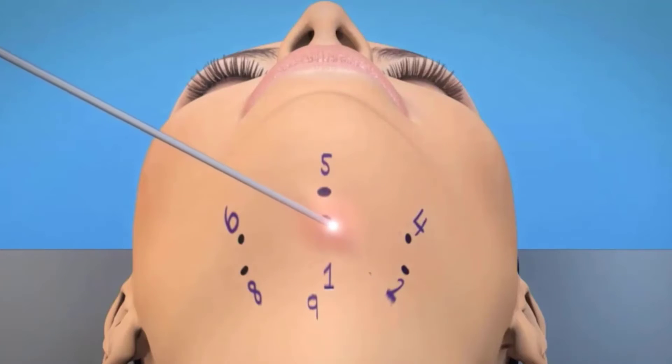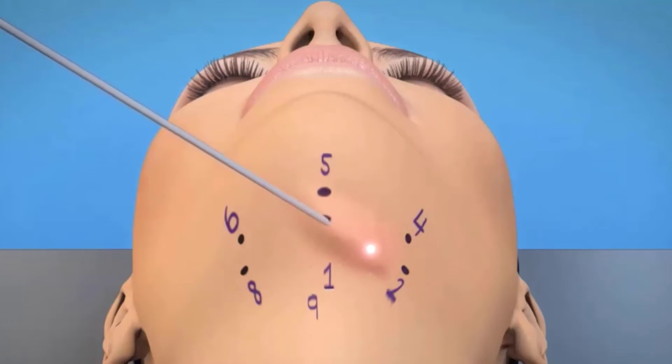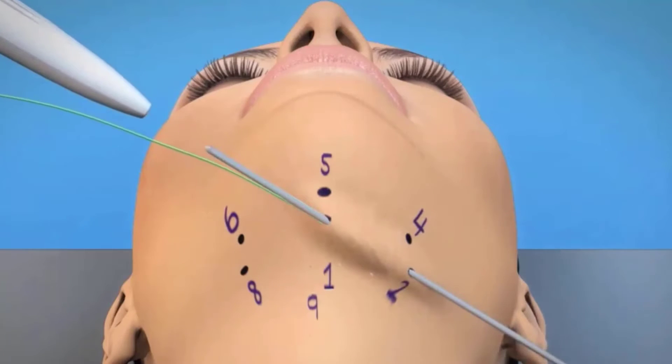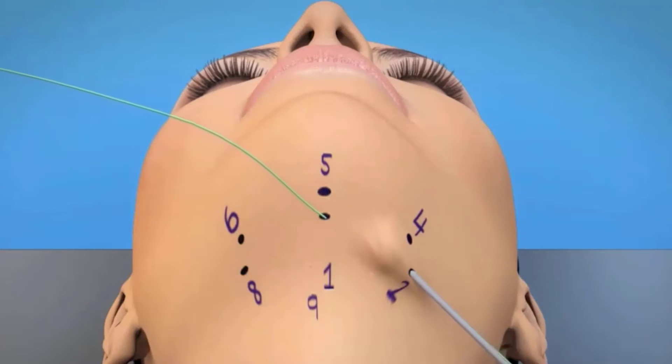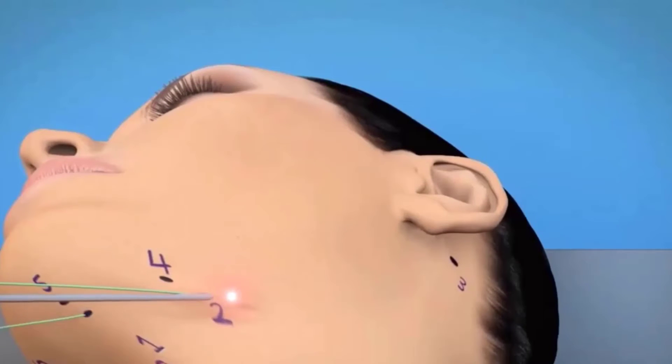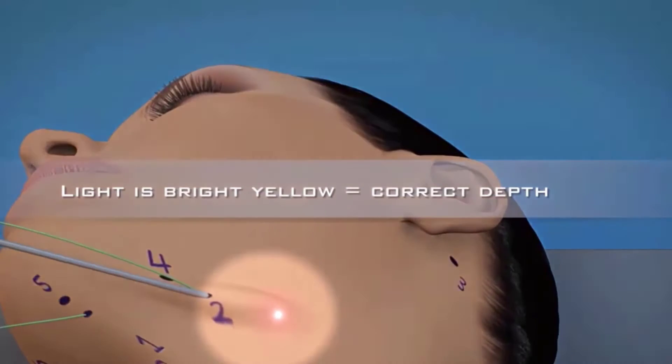The suture rod is then brought to the surgical field and is inserted into the working end of the light handle. The end of the rod is illuminated, and as the rod is transferred underneath the dermis, it exhibits a nice amber-yellow light. This confirms placement of the tip in the proper space. If the light is dull red, or if the light fades away, this gives feedback to the surgeon that the rod is passing too deeply.